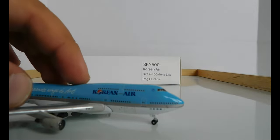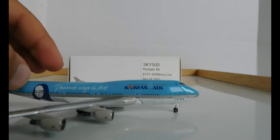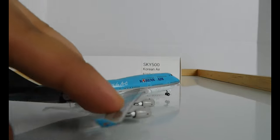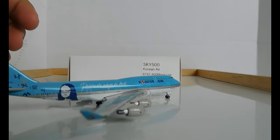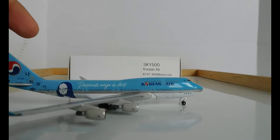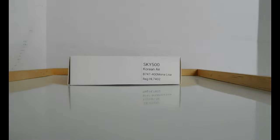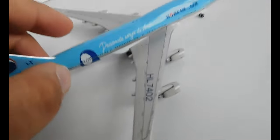On the engines, same as the other side, you have the Korean Air logo, as well as on the winglet on the outside. There is no Korean Air logo on the winglets on the inside, only on the outside. Then you have the green landing light right there. The wheels do not roll.